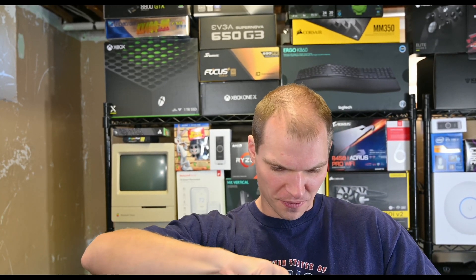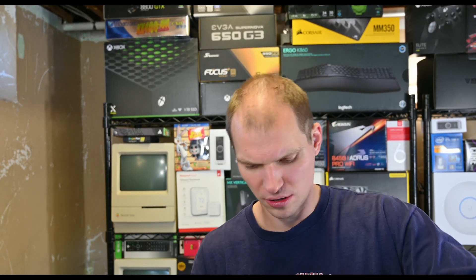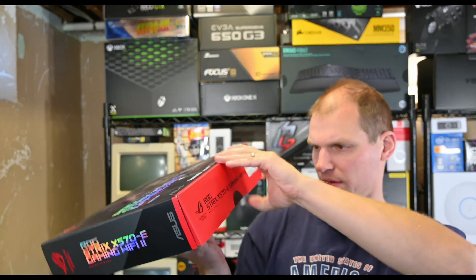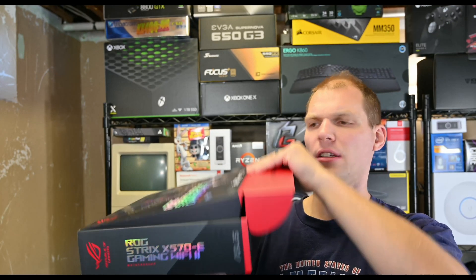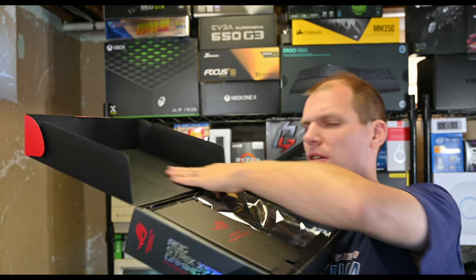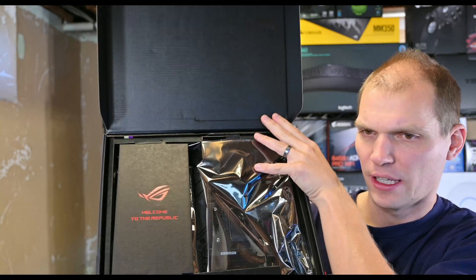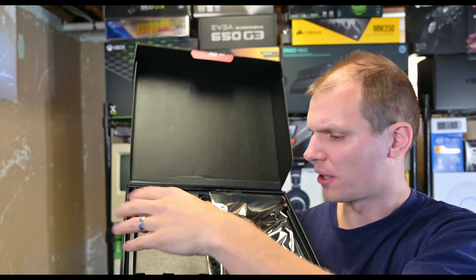I actually haven't even cut the tape off of this — I guess I should have done that beforehand. He will be putting this with a 5900X, and he hopes to get a graphics card one of these days, but he'll use his current Vega card first. When I open up the box — if you haven't had an ROG board before — this is pretty normal: it's a black box inside with the board and a "Welcome to Republic of Gamers" message.